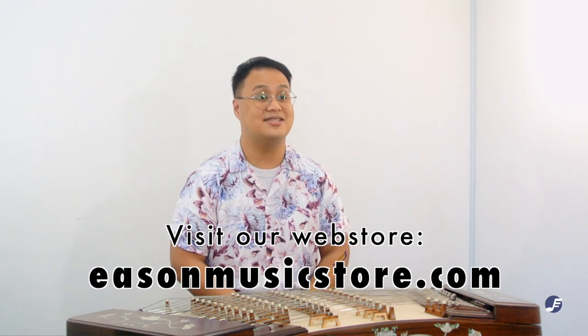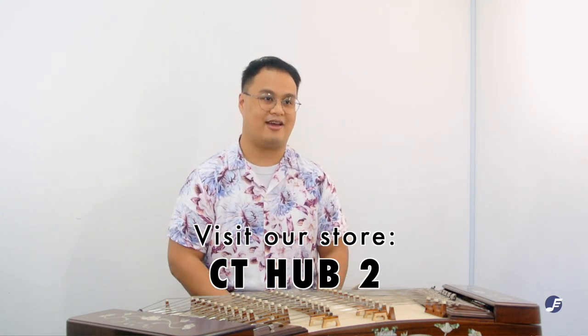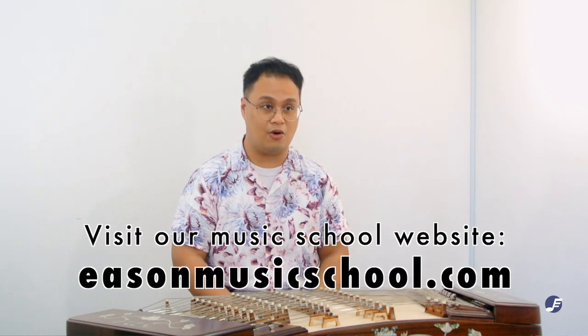The last tip is to always try out your Yang Qing. Knowing all these tips is no use if you can't experience the Yang Qing yourself. Play loudly, play softly, play fast passages, and play slow long passages to know its full capability. For overseas viewers who wish to purchase a Yang Qing from us, don't hesitate to ask for a demonstration and to discuss delivery options. We want you to have the best. Thank you for watching. Do check out our web store at easternmusicstore.com, or visit our physical store at CityUP2. Visit our school website at easternmusicschool.com to learn Chinese music instruments, or contact us on Facebook or WhatsApp.